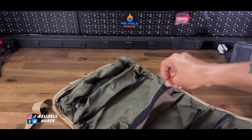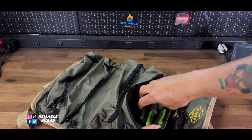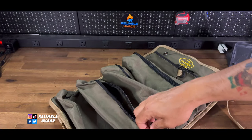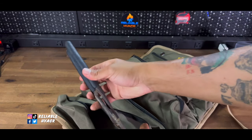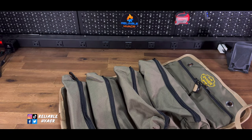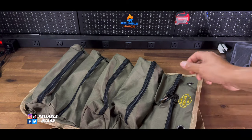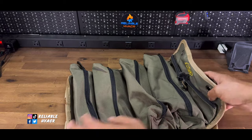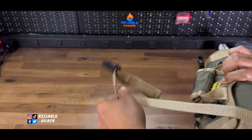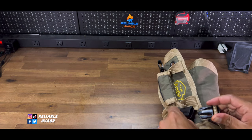Then also put some multi-tools, cutters, channel locks. Put some screwdrivers in another one, some specialty tools, crimpers — however you want to do that. Then in the little pouches, put a whole bunch of wire nuts, wire connectors, zip ties — however you want to sort it out. When you're done, you roll it up. You'll probably have to adjust your straps once you fill it up, because you're likely going to max out the clip.